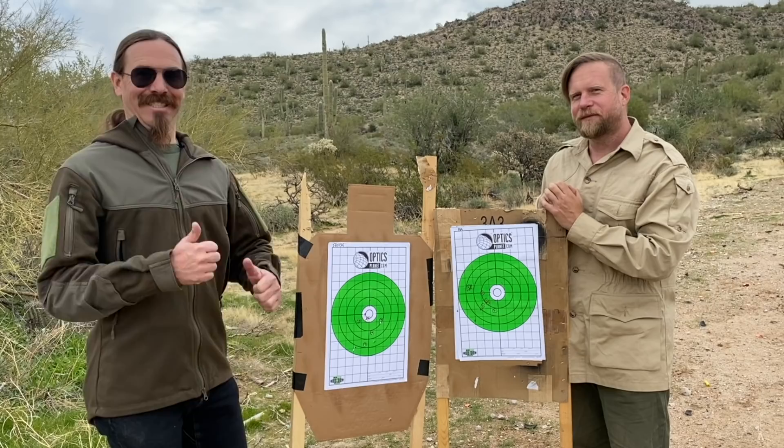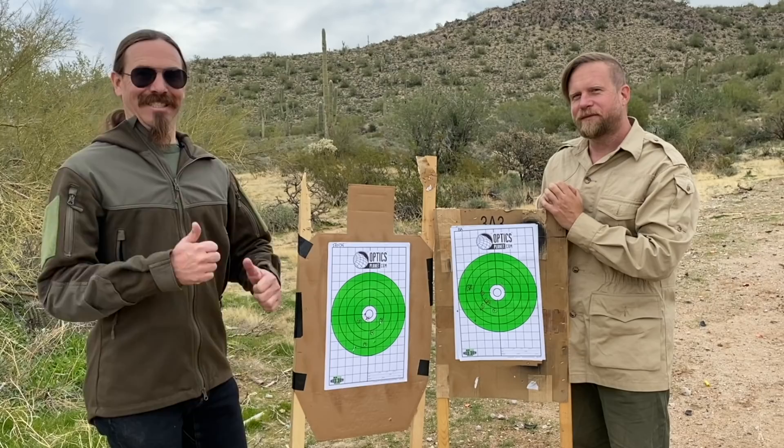Let's go get ourselves some Faxon barrels and build some What Would Stoner Do 2020s. Thanks for watching.